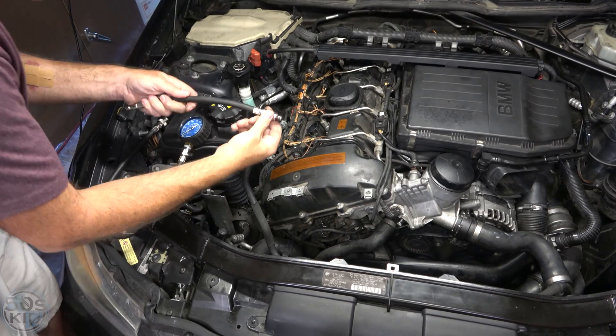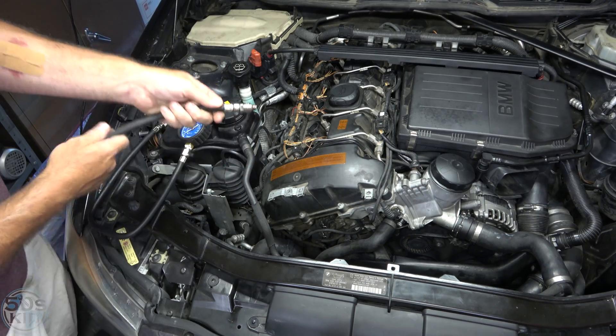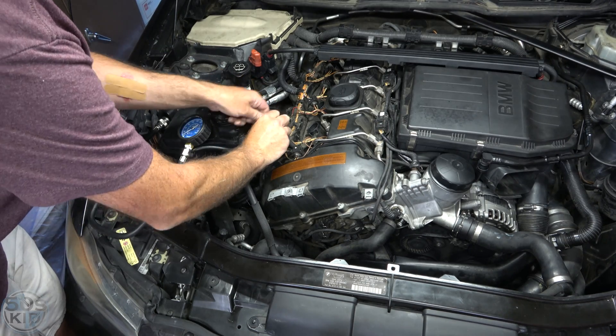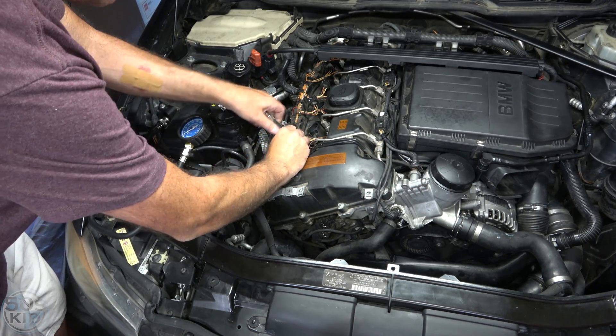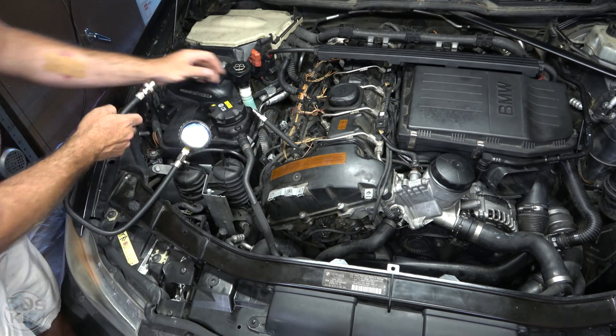All you do is thread this adapter on hand tight. The O-ring just needs to seal right there — you don't have to crank it on with a wrench or anything. Thread it in and get it to where it's tight. Again, the O-ring just needs to seal.